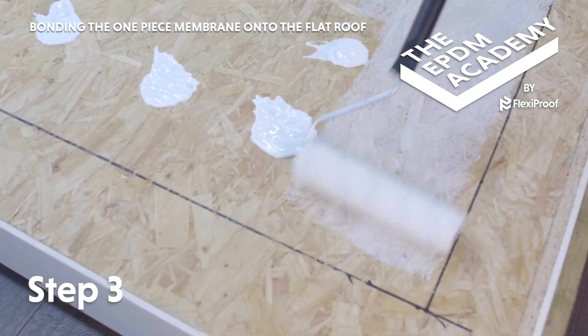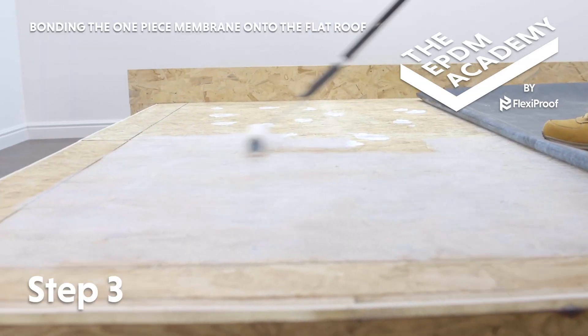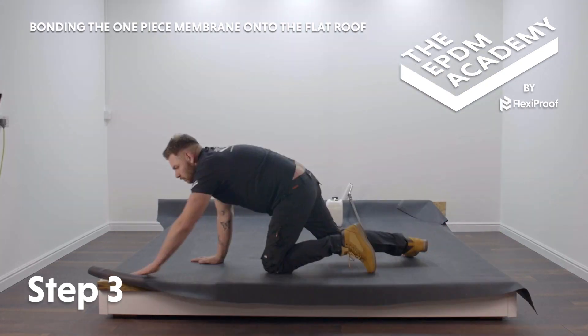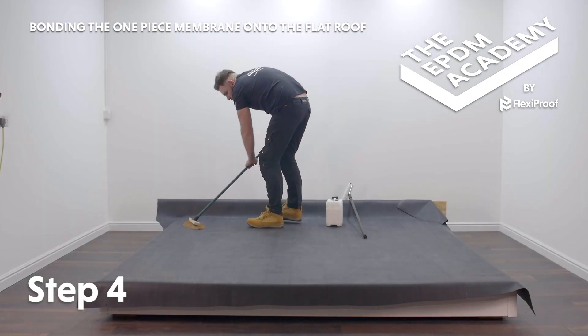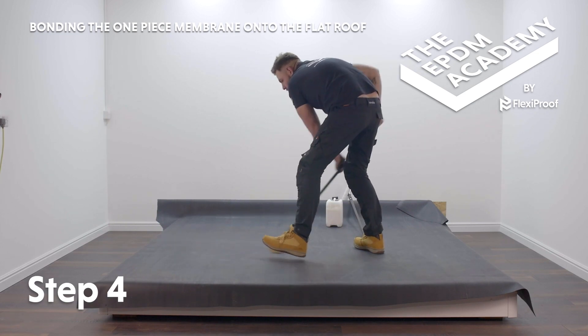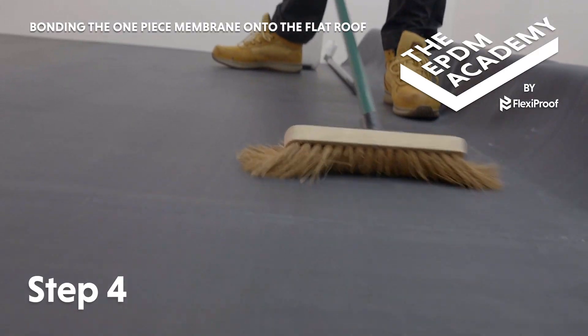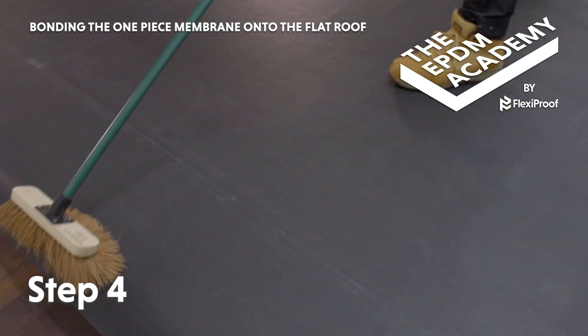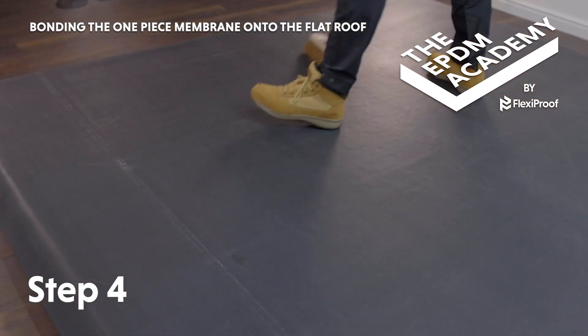Re-follow these steps to apply water-based deck adhesive and lay out the next section of membrane. Use a broom to press each section of membrane onto the roof deck and push out to remove any air bubbles from underneath. This will ensure a good adhesive bond between the membrane and roof deck.